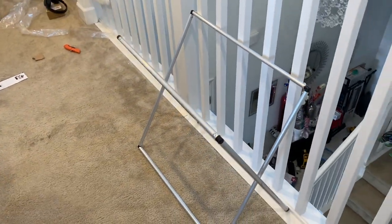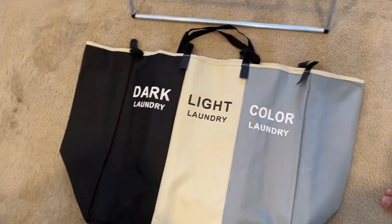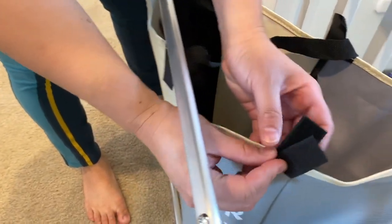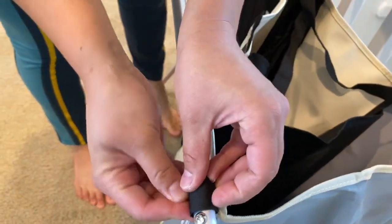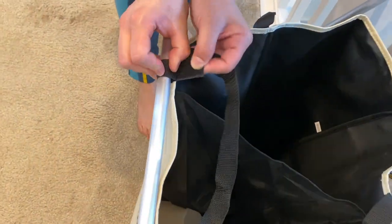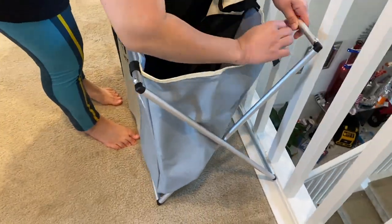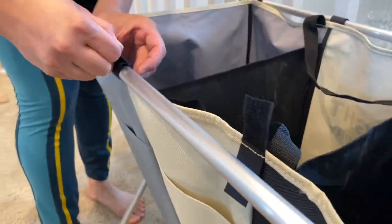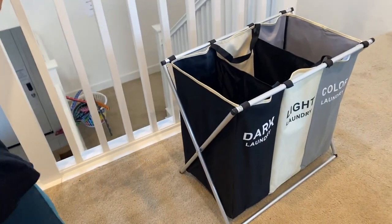Now that the screws are in, this is what it looks like. Grab your laundry bag, put it on there, and you'll notice that the hamper has velcro. The velcro you attach it to your bar. Do the same thing to the other side. Then last but not least, you split the parts here to spread it out. And that's how you set it up.